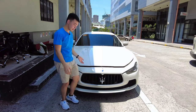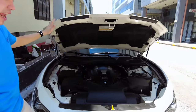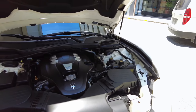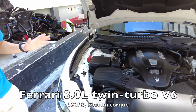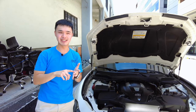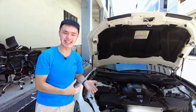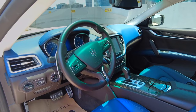Under the hood of the Maserati Ghibli, you have this three-liter F160 V6 Ferrari engine, which produces 330 horsepower and 500 Newton-meters of torque. It gets a bit more complicated than that — it's not exactly a Ferrari, nor purely a Maserati, nor a Chrysler engine. I'll get into the details of this engine later on in the drive.